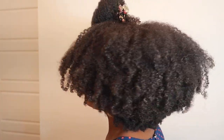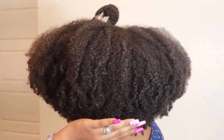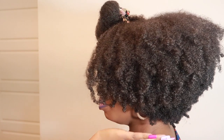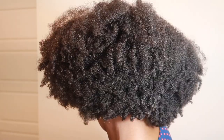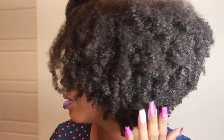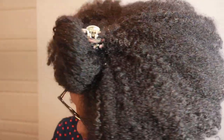All right, you guys, I'm going to turn around to the back so you can see all the glory. I will be washing my hair in about one to two more days. I got tons of compliments on this particular style — I think because I was just so comfortable wearing my hair so big and in this kinkiest state. I don't mind it at all. Thank you guys so much for watching, and thank you as always to all of our new subscribers. Take care, bye-bye.